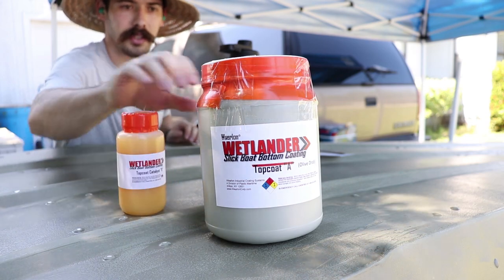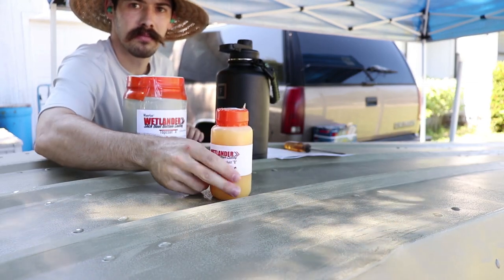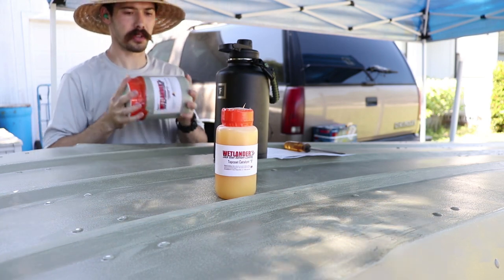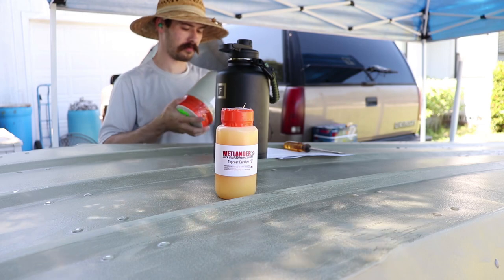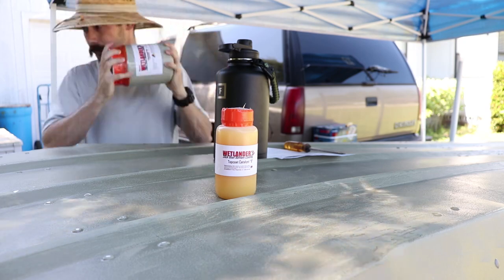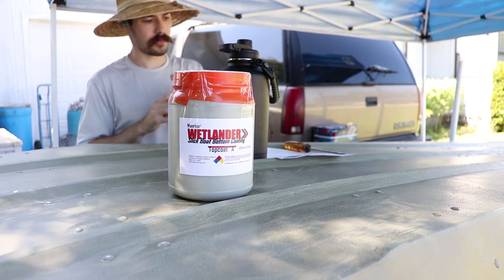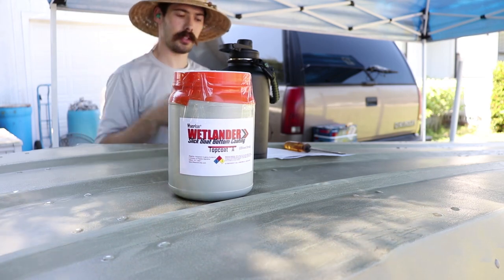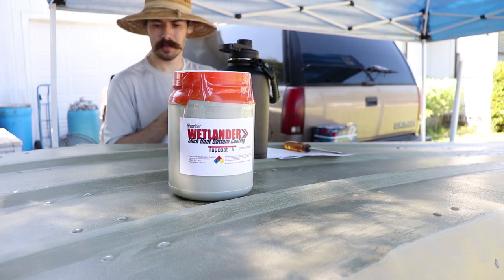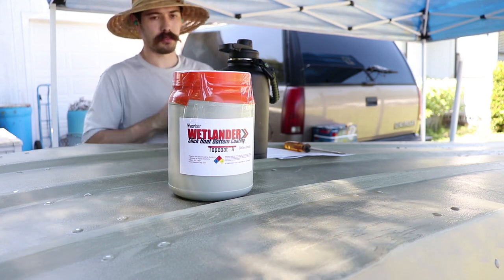I think this time I'm just going to do one mix — pour both of these into one container, stir it up real good, and start coating. Multiple thin coats is best instead of one big sloppy coat. I normally split the boat in half, start at the furthest point from you in the center, and work towards you — do one half, then work on the other half.